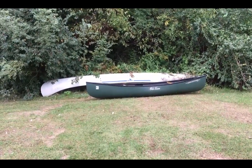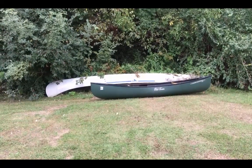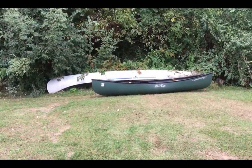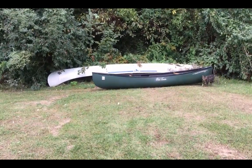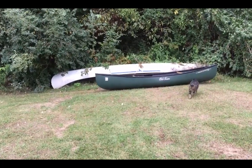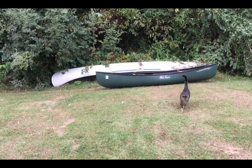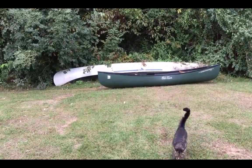On the film here, you see my Grumman Aluminum canoe that I got in 1977, and my Old Town Discovery 119 that I got this year, 2018. And you see my cat that's going to help with the review. Or maybe not.